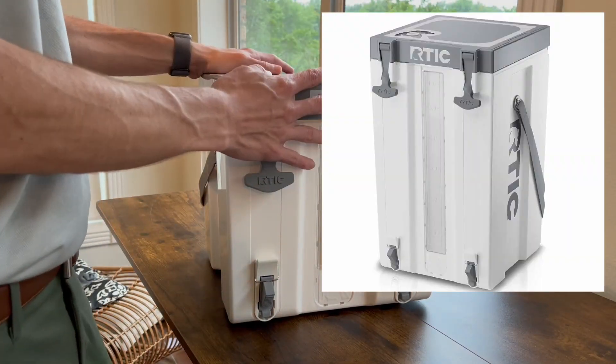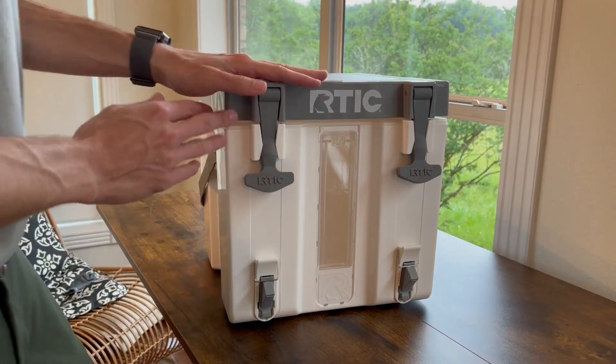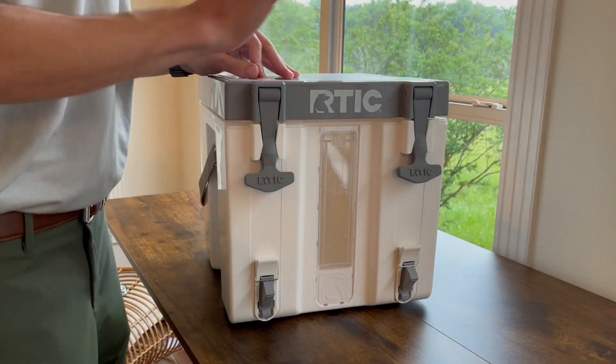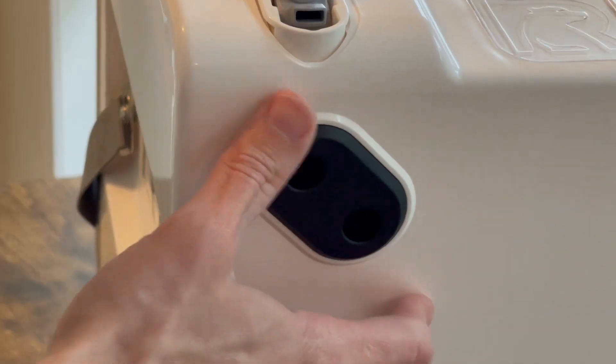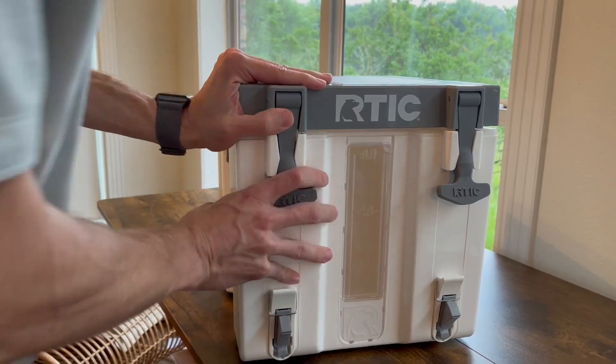If three gallons isn't enough they do make a six-gallon one. It comes in three different colors: this white with gray accents, one called Patriot which is blue and red, and one called Sage which is green and white — so there are some cool options to choose from.